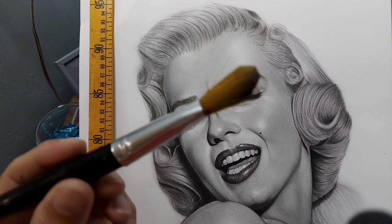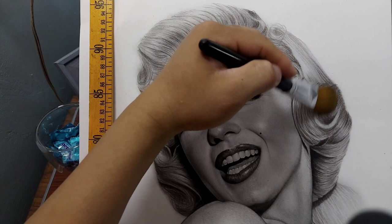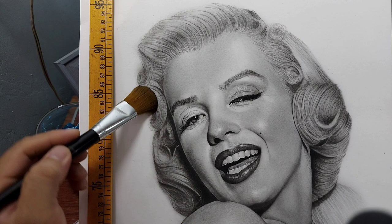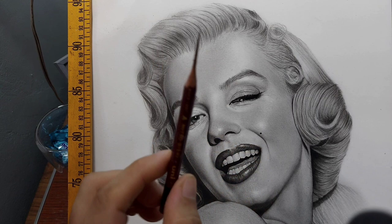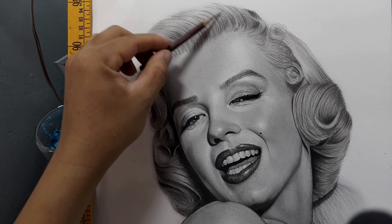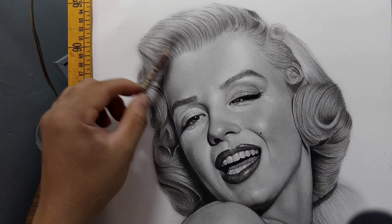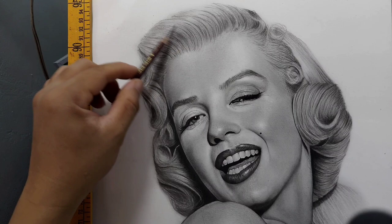I'm going to soften the Pierre Noir a little bit using a very soft real makeup brush — just very lightly, because I don't want to lose the details I added. I just want to make the strokes a little softer. Because the hair is blonde, I'm going to use the B pencil. I don't want very dark graphite on the majority of the hair, so just using the B pencil for very light shadow. I haven't put highlights yet — I want to make sure the shadow is really complete before I start adding highlights using erasers.